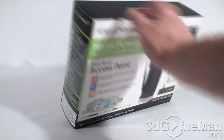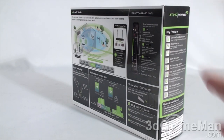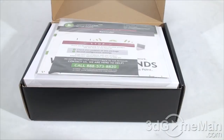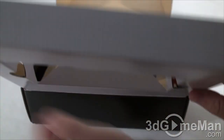There are pictures of the product on the box, and there are also two security seals — one on either end — so you can make sure it has never been opened. Let me go ahead and open it up and see what's inside.